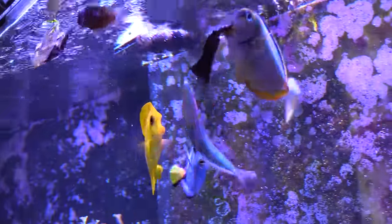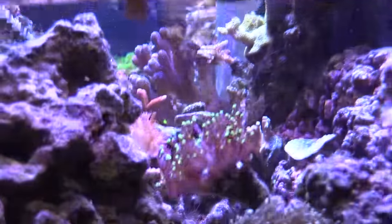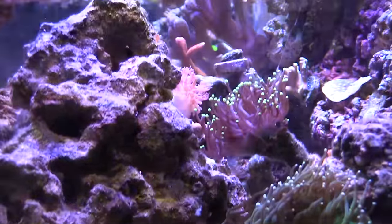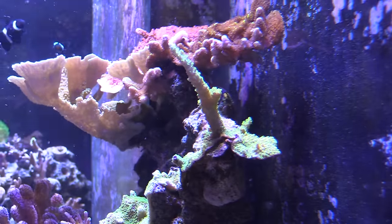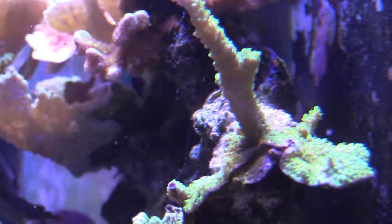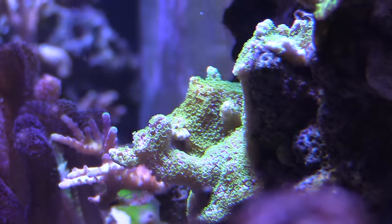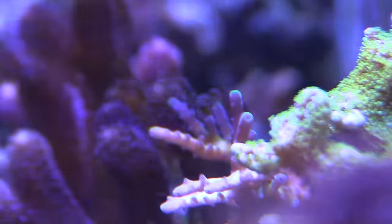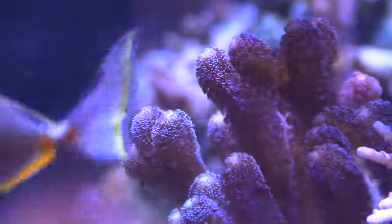I pretty much spent the whole day fragging. I was getting some of my tiny frags that have started to grow out and pinning them on new frag plugs I picked up from Bulk Reef Supply — they're the heavy discs. I already used them all up, so I need more frag plugs. I'm thinking about getting some Boston Aquaculture frag plugs — something like a hundred plugs for cheap. I also need more glue. My favorite is the BSI glue, though I accidentally dumped it in my tank once. I like it because it's in metal tubing and it doesn't soak up water, unlike the plastic bottles where water always gets in and ruins the glue.